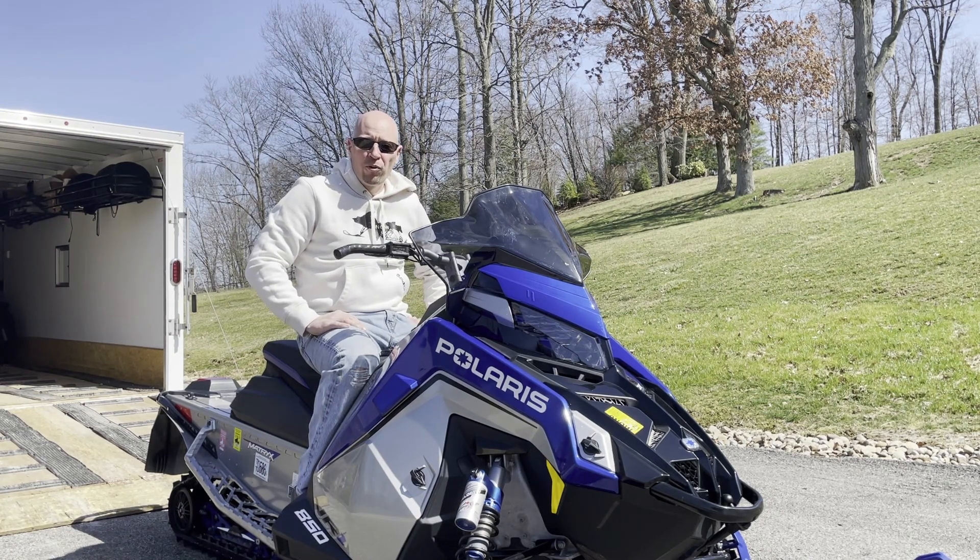For those of you that are farther north — perhaps the northern territories or northern Canada — you still have snow, good for you. We are without snow here. It's about March 21st. I actually broke out the four-wheelers yesterday and started riding those around. While we had an opportunity in the break in the season, Mike and I wanted to go ahead and present some information.